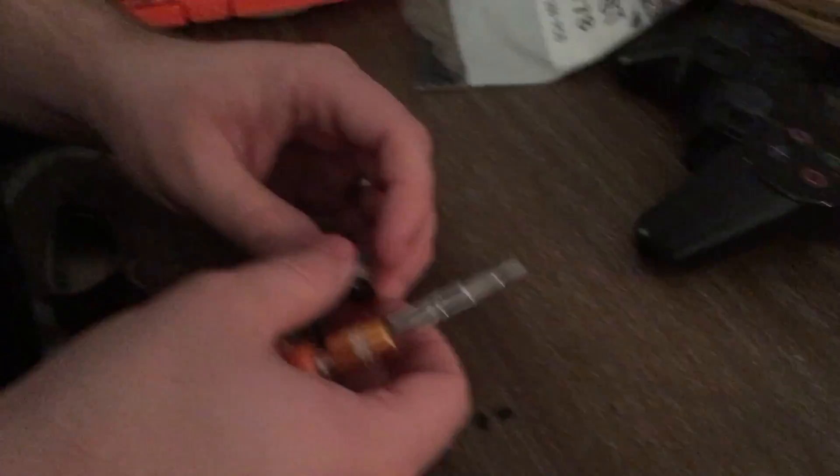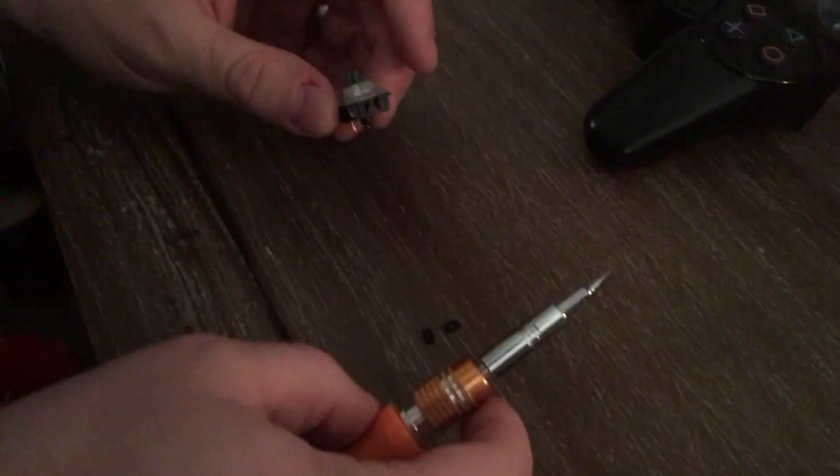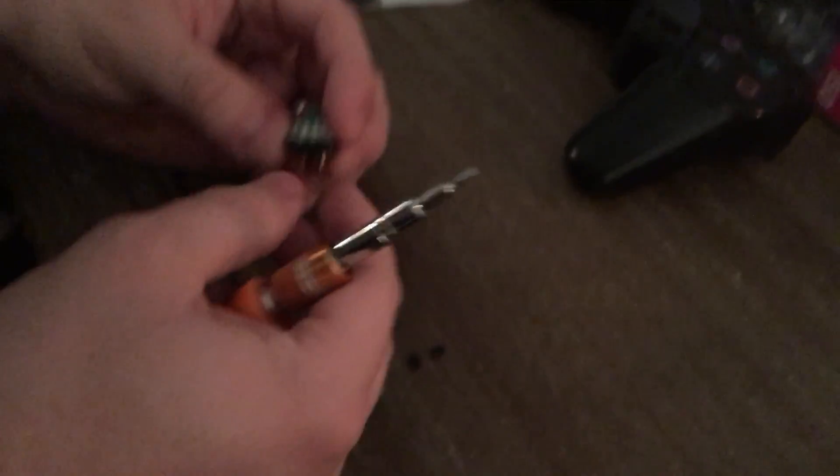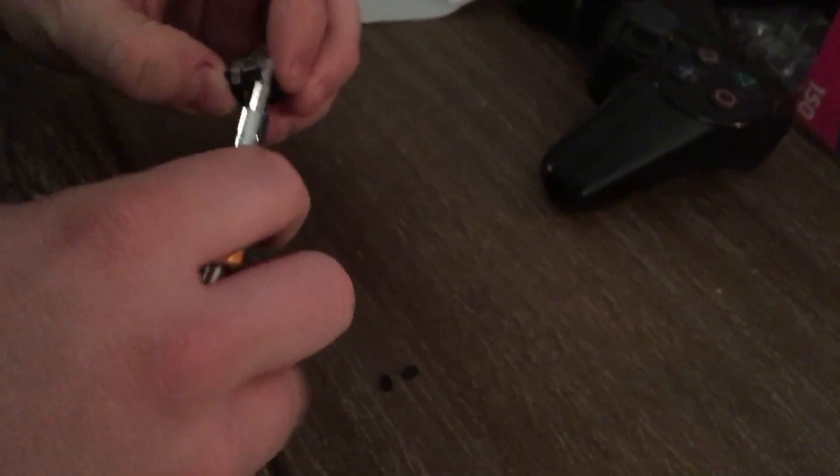In this video I will be showing you how to properly install a J-spacer in a green or blue switch. I have a Gateron green switch here. Don't laugh at me.